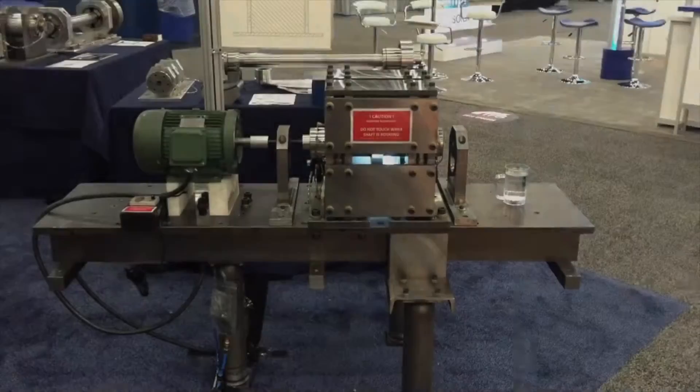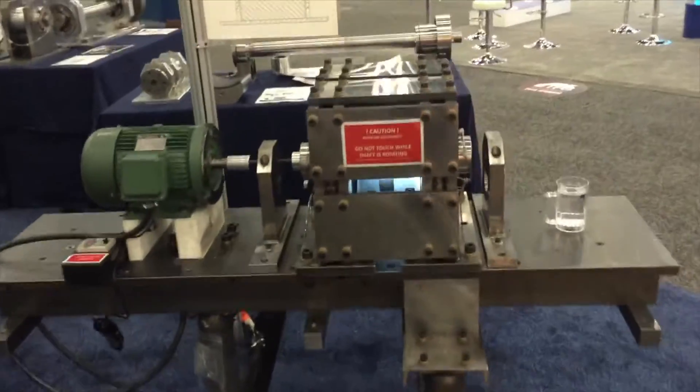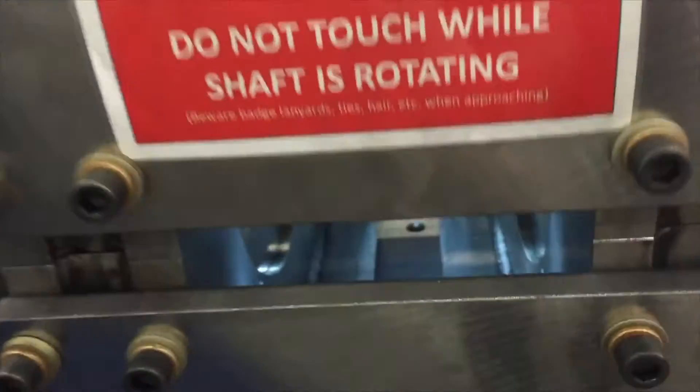Hello, and welcome to New Way's booth here at the Turbo Symposium 2016. New Way developed this test rig to test our bearings — gas bearings — for pumps and compressors regarding their tolerance to out-of-balance weights.